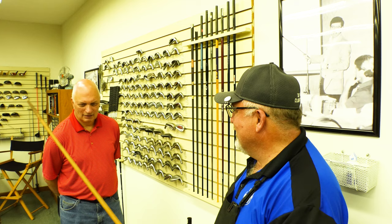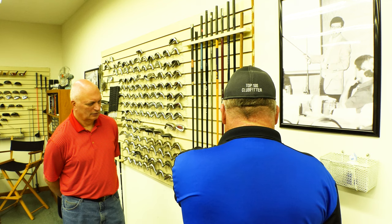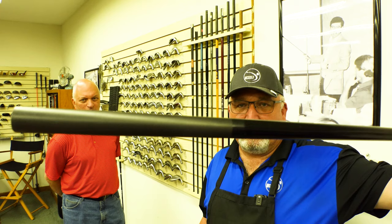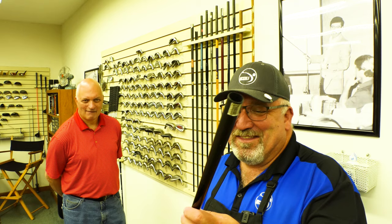Have you ever heard of the oversized butt? This was a 0.865 butt — meaning that shaft was over three-quarters of an inch in diameter at the grip end. If you're old enough, you remember they had to have special grips put on them, or you had to use thinner grips to fit them. They looked really bad but they got on there.